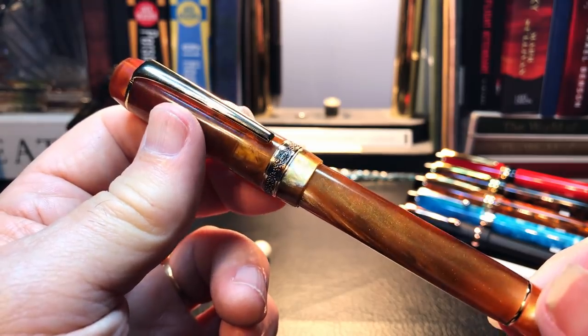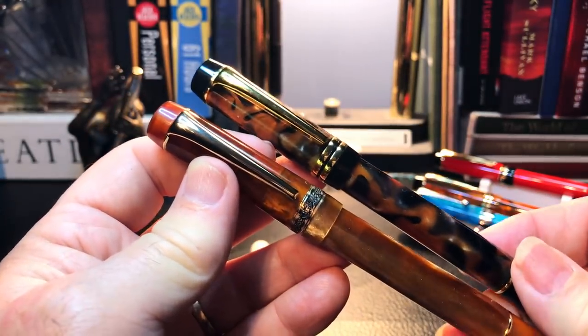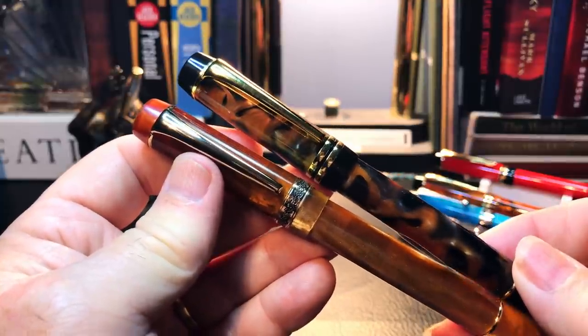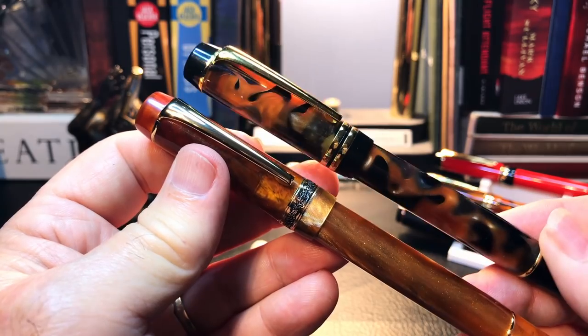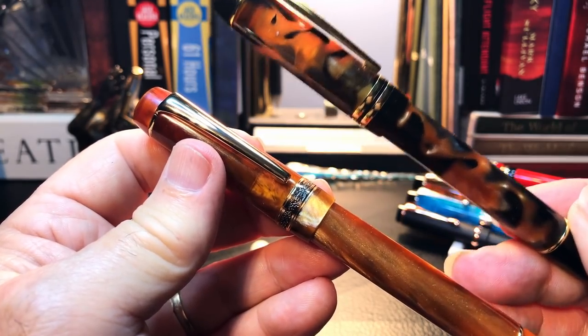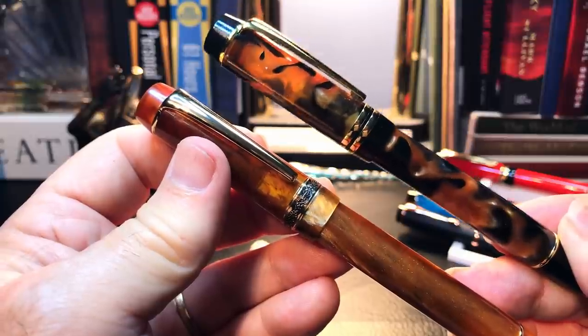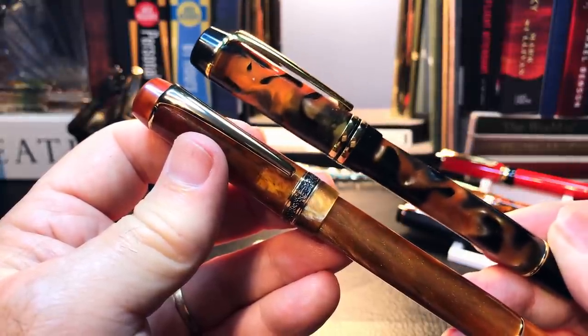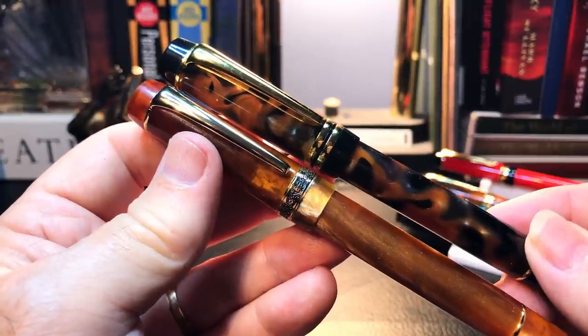To head off any mail or comments I might get: I'm calling this the 2019 version of the Kaigaloo 316 because I bought it in 2019. I know the pen's design predates my purchase, so please don't tell me I'm wrong.